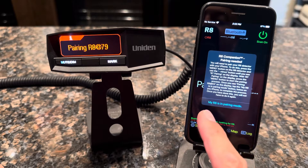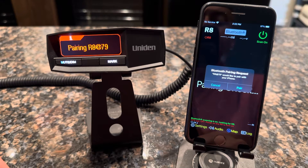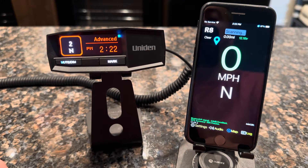You go back to the app and it says my R8 is in pairing mode, so go ahead and tap that button. It'll say that it is pairing, and the iOS Bluetooth pairing request should show on your screen. Go ahead and click Pair. Once you've done that, it will connect to your unit and detector. The pairing step is complete and you won't have to do that anymore in the future.